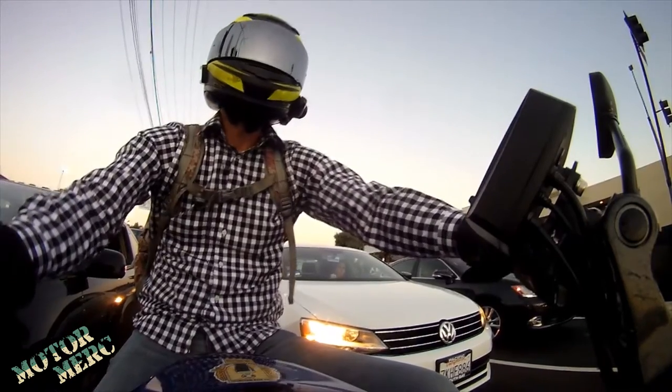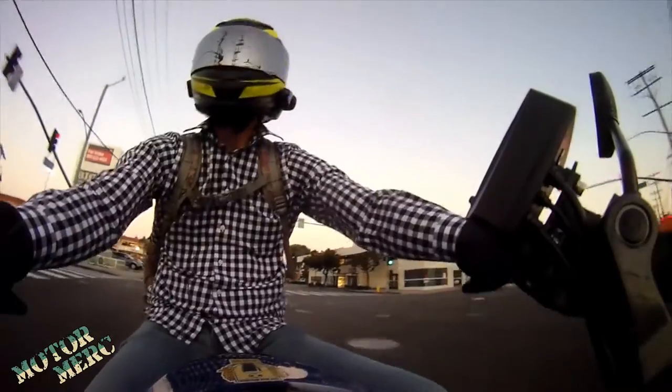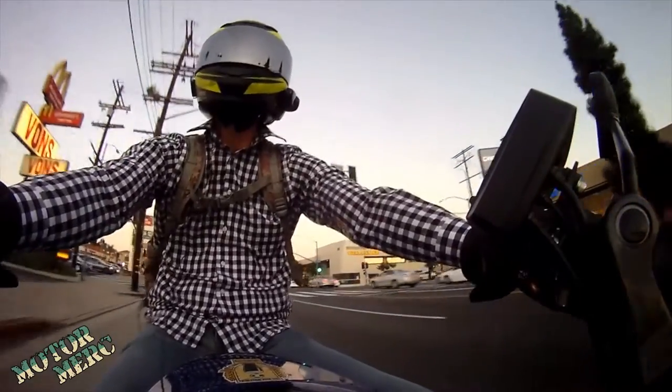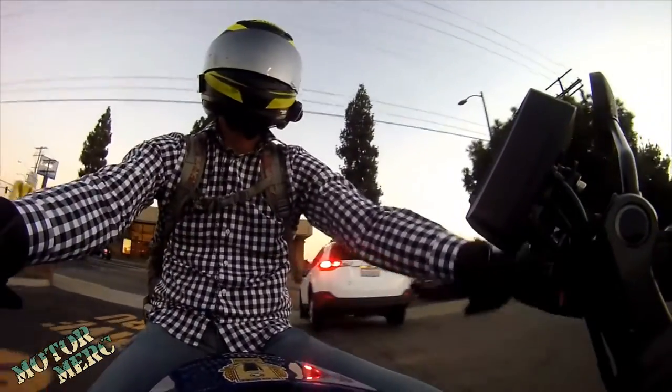I probably shouldn't have even filtered to the front here — my bike is too gutless for this. I'm on the 250 today. Oh, it still picks up alright. Heading to my shawarma spot for some dinner.